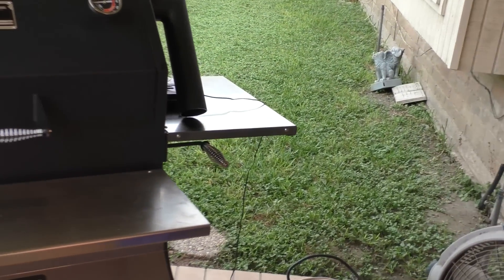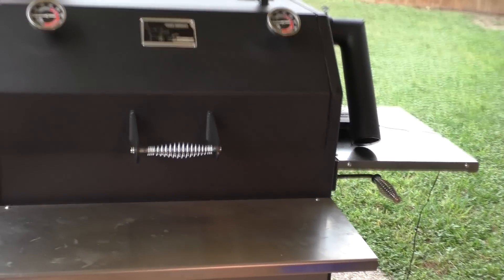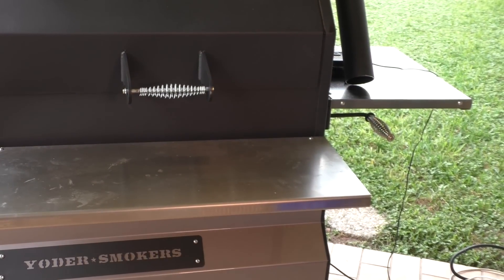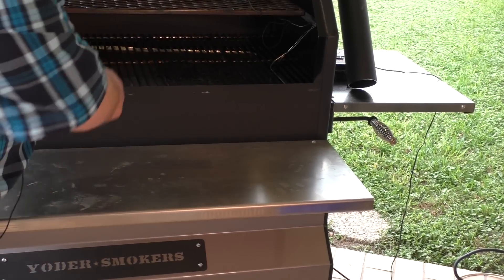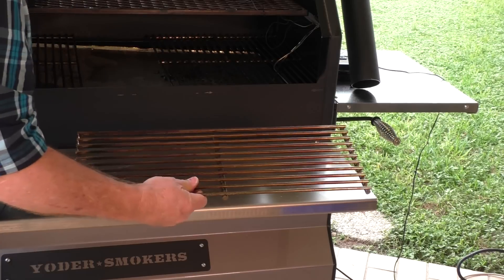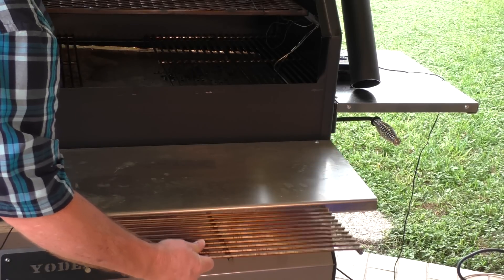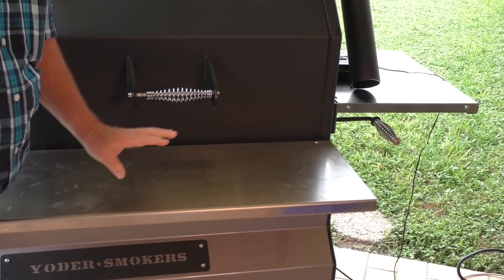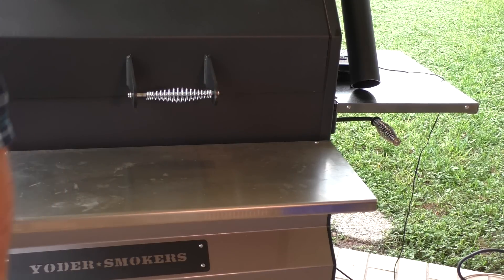The next options I ordered were the solid stainless steel shelves. The shelf that comes stock with the Yoder is made out of stainless steel bar rods, similar to the rods in your grate. I wanted a more substantial shelf, so I ordered the stainless steel shelves. They're a little easier to clean than steel rods and they just look a little classier to me.